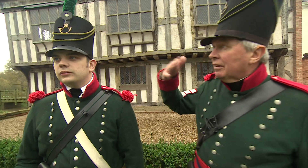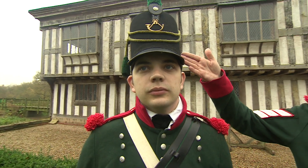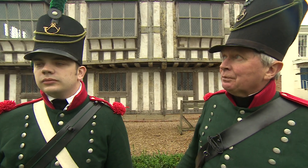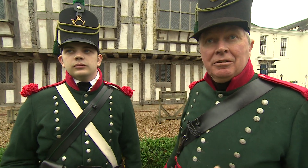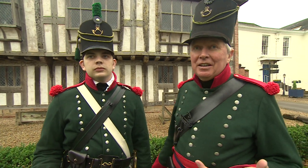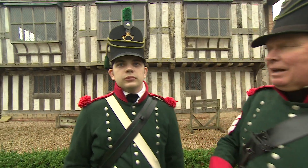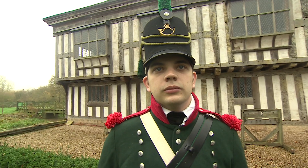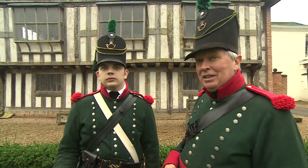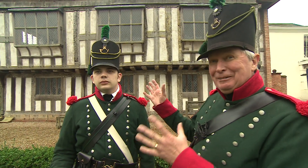You can see Steve is wearing the regimental cap, which is made of a felt that is pressed and glued with a leather peak. They were issued with one of these every year on New Year's Day. They were extremely vulnerable to the weather — this may have looked like this shape on the day it was issued, but after three months on campaign it would have bent, got wet, and been all screwed up.